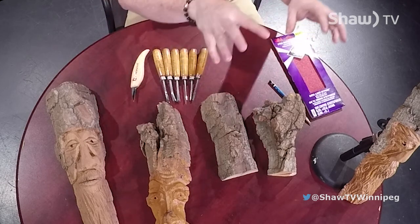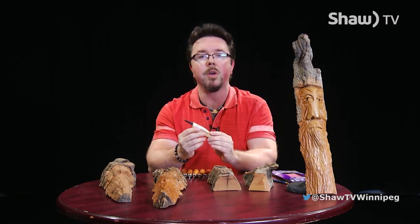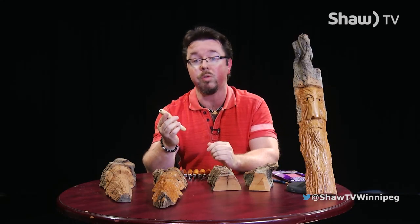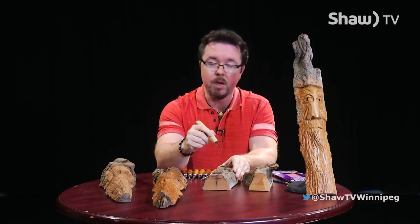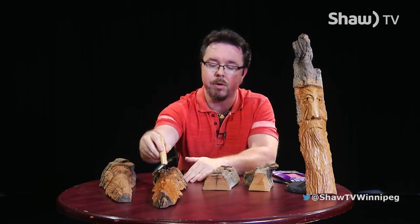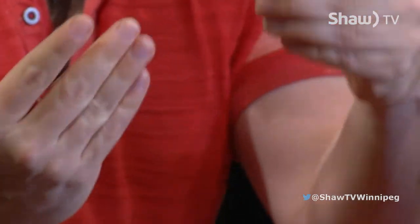So how do you actually turn something like this into something like this? Well, you need the proper tools. The first thing I'm going to point out is something called a carving knife. A carving knife is basically one of the main tools you'll need — in some cases, it's the only tool you'll need. It's capable of doing a lot of detailed work, a lot of shaving, large cuts, detailed line art, and fine work like these hairs in the beard. This Flex Cut knife is one of the more popular ones and is going to be good for most of what you need to do.